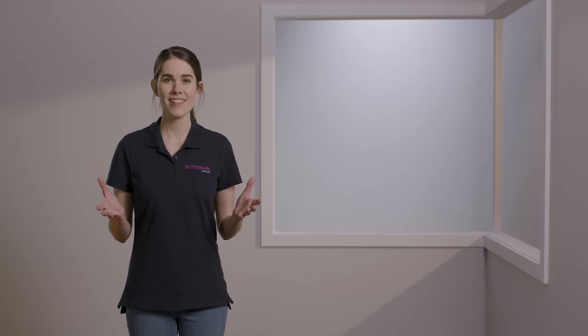Hello, my name is Abby and I am a DIY expert. Today, I'm going to show you everything you need to do before installing your blinds. Just so you know, you'll need around 10 to 20 minutes for this installation.